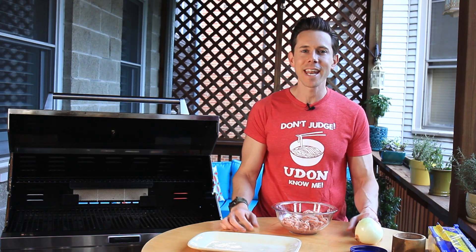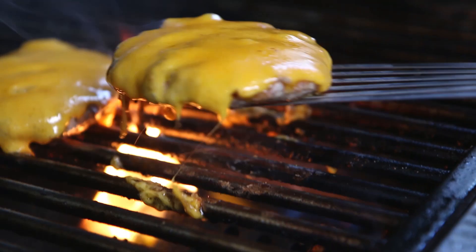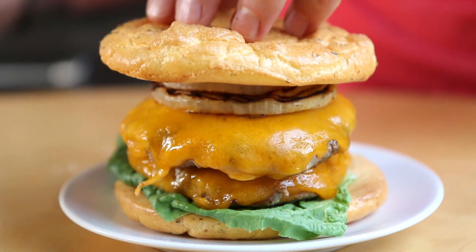What up, food fans? It's Bobby, and I don't know about you guys, but I've never had an epic turkey burger. I've had a lot of bad ones, but like most things in life, if you want it done right, you got to do it yourself. I thought, let's make an epic one that's low fat, almost no carbs, and has cheese. Today we're going to make a lean and mean turkey burger with cloud bread bun.